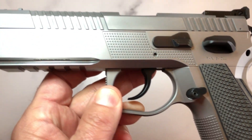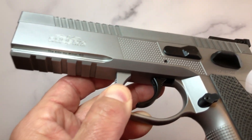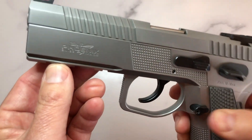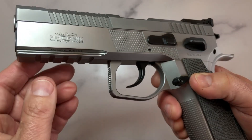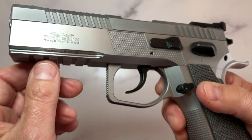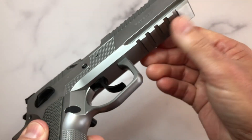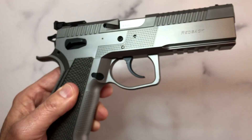It does come with a rail — a five-slot Picatinny rail. Now, if you're using this for competition shooting you probably don't need lights or accessories, but it does come with a five-slot rail for those who do.